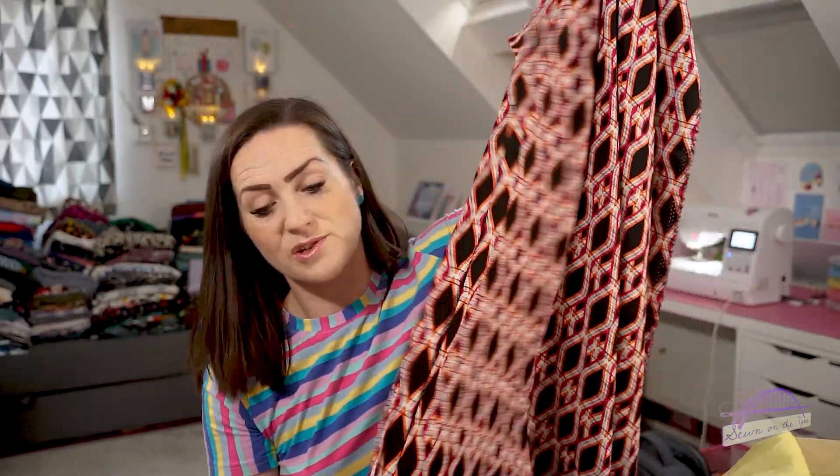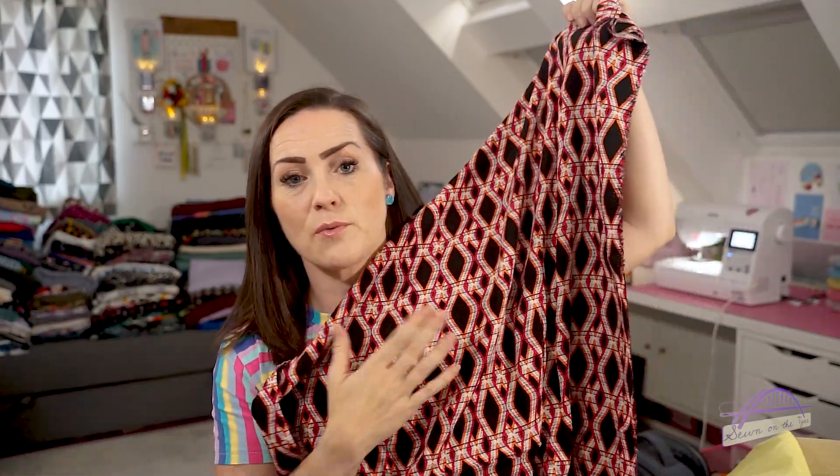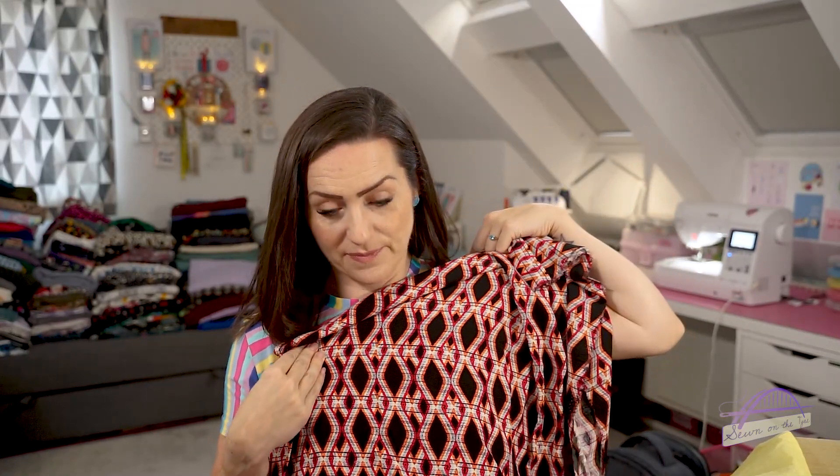It's a viscose, it's drapey - it'll make a lovely dress, wide leg trousers, culottes, jumpsuit, or a skirt. Let me know if you've already sewn this up what you have made it into, or what you think I should sew it up into, because I'm actually feeling it.